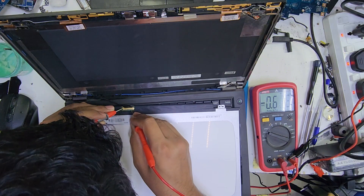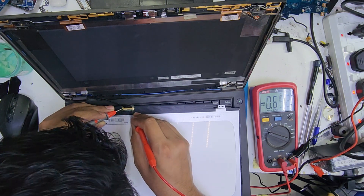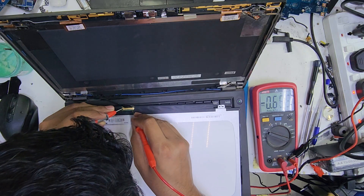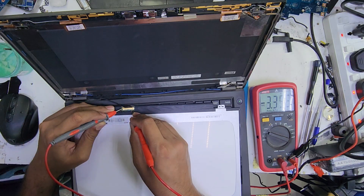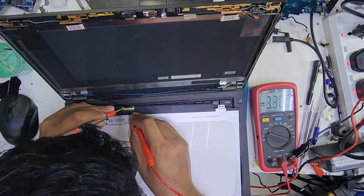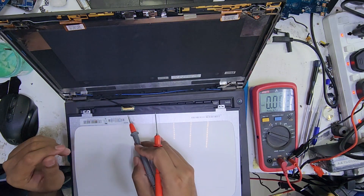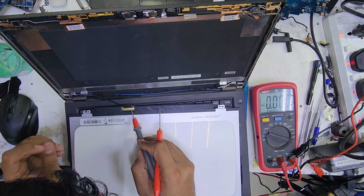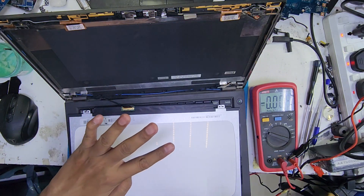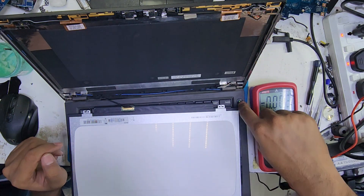So pin number 1, 2, 3, 4, 5, 6, 7. Pin number 8 is 3.3V. Pin number 9 is 3.3V. We should have 19V at pin numbers 2, 3, 4, 5 — four pins should have the same 19V. So this supply is missing.